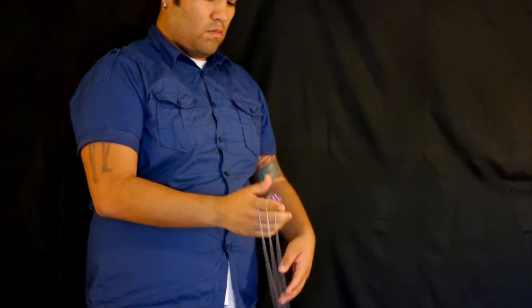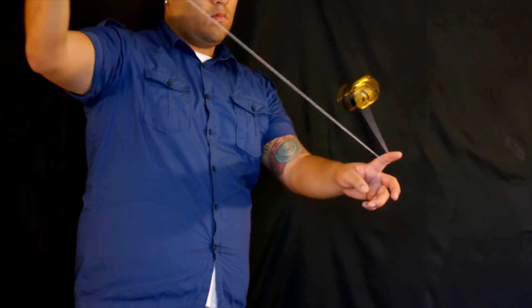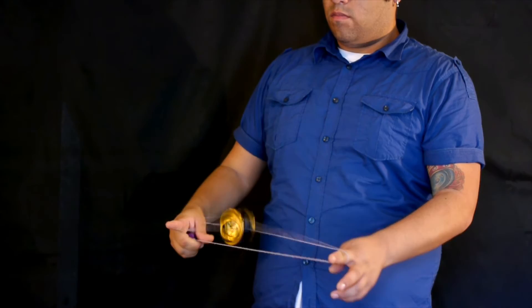Let's look at it again: one and a half, toss it upward, throw your arm in the mix, slide your hand down to the counterweight, grab your trapeze. Now you should be doing the 5A one and a half mount, but for the sake of the tutorial we're going to make this as easy as possible.